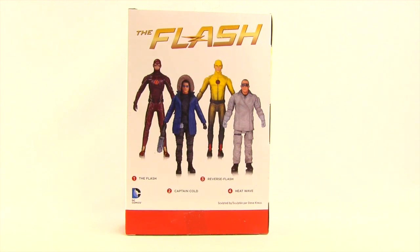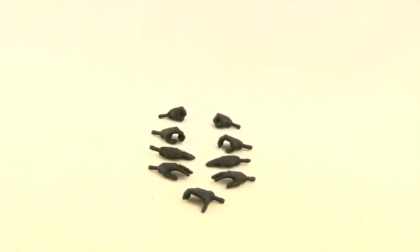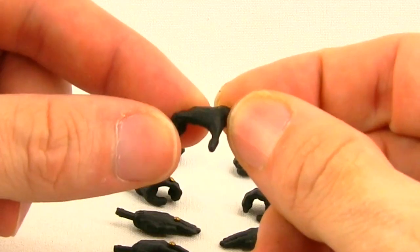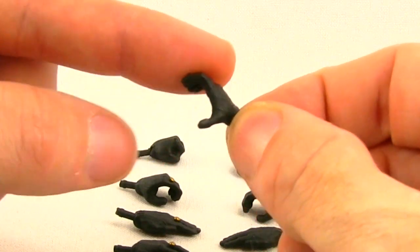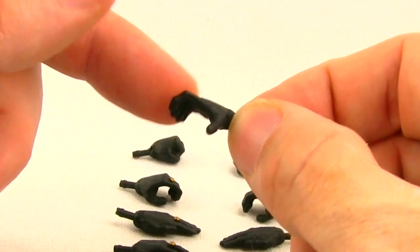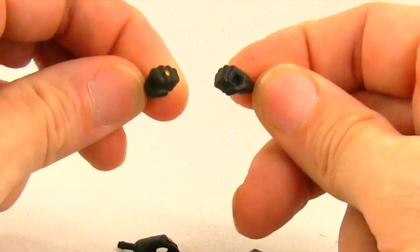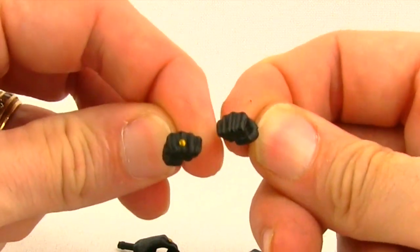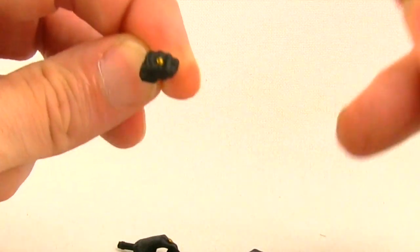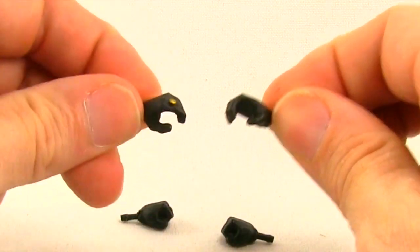Here's a look at the figure outside the packaging along with the other contents. We get four different sets of hands with this figure as well as one extra right hand — just an open grip hand that really wouldn't hold anything. I don't know why we only get one of it as opposed to two. For the others, we get a pair of closed-fisted hands — these are the hands attached to the figure when you first take it out of the packaging — and you'll notice on the left hand for each set you get this gold metallic ring.